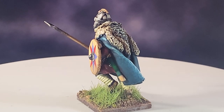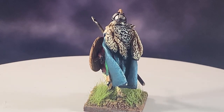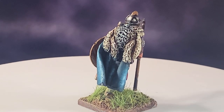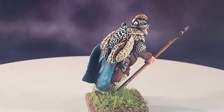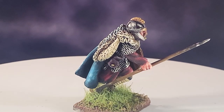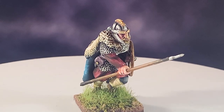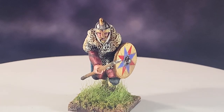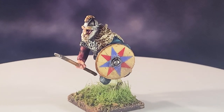Welcome back everyone, I'm finally putting out another video - the channel's not quite dead yet. Today I'm going to be painting this Footsore Arthurian figure from their sub-Roman range. This is one of the Knights of the Round Table - I think it's Tristan on their website. I'm going to be using him as a command figure for my Saxon army. It's a really cool range from Footsore and I had a lot of fun painting this character - it's a very dynamic pose with a lot of life to it.